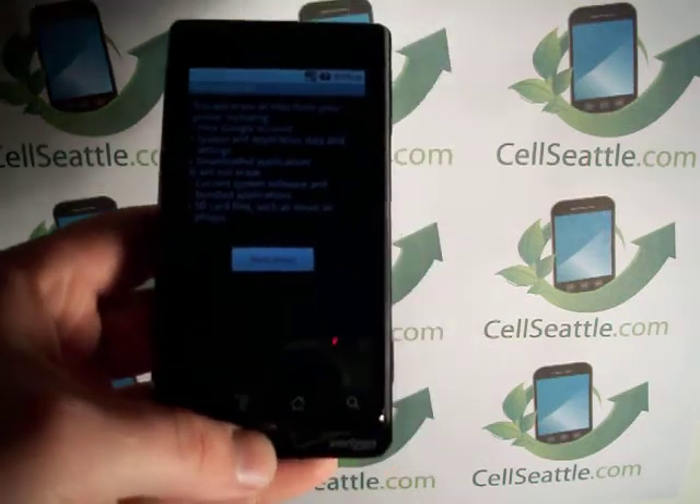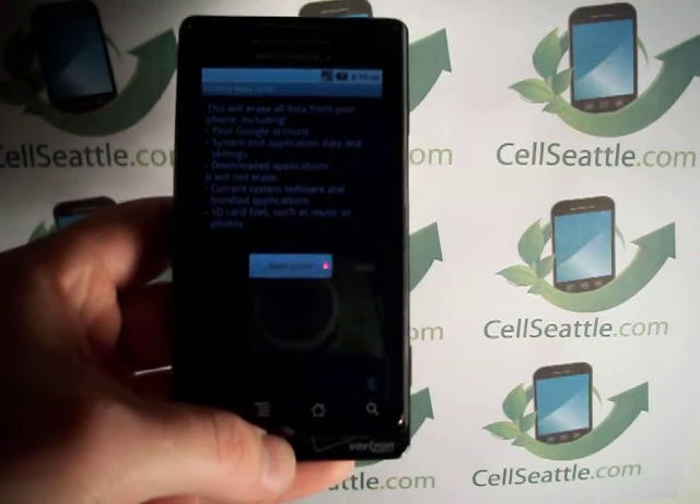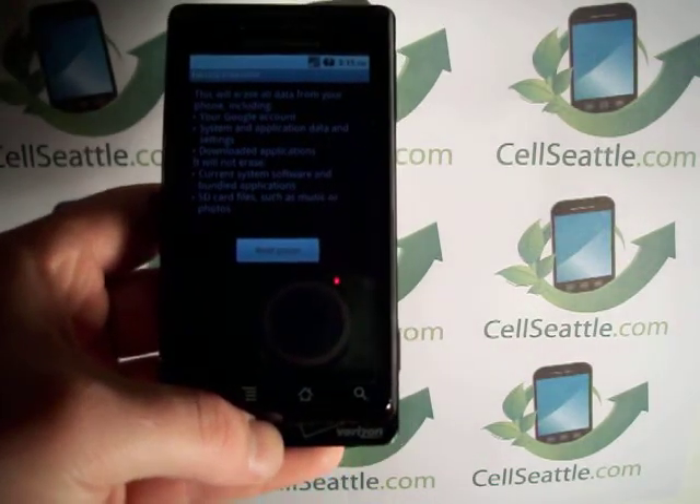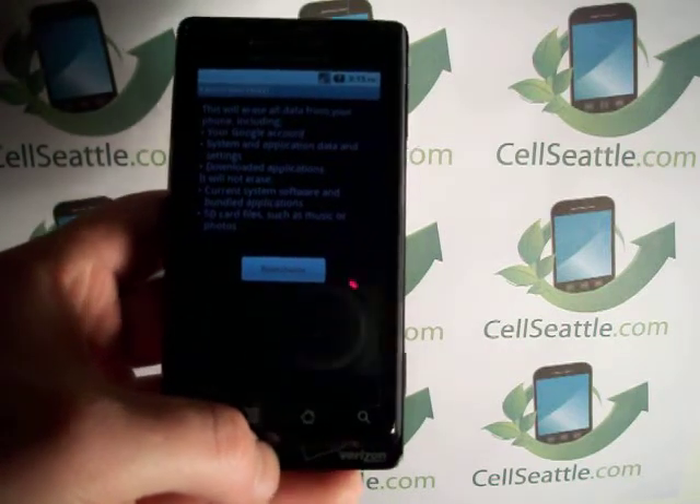You'll want to make sure that you've gone through and backed up all your emails, your contact list, any photos or text messages you want to hang on to. Save those to the memory card and then you can remove it.